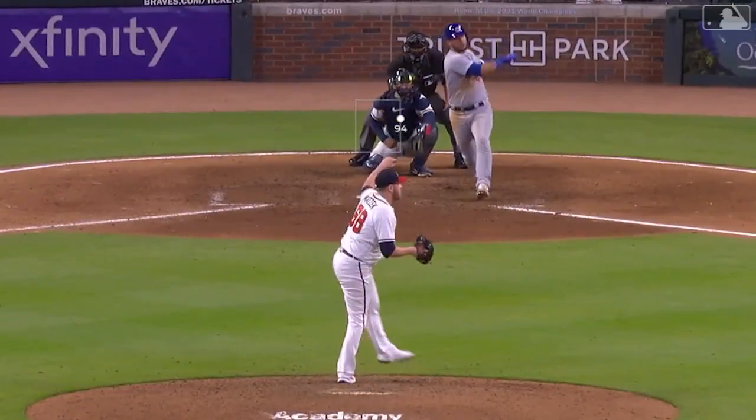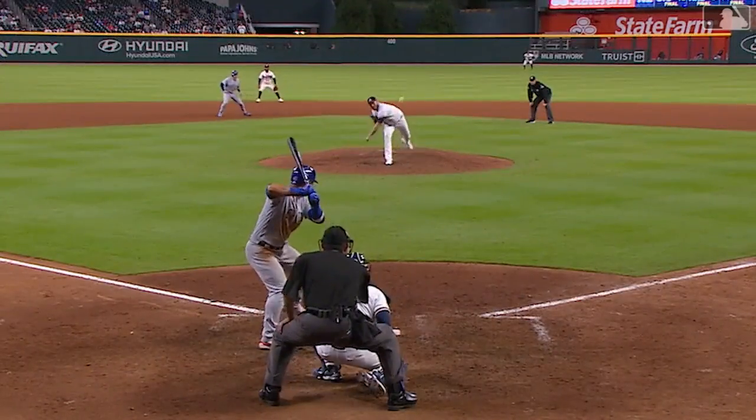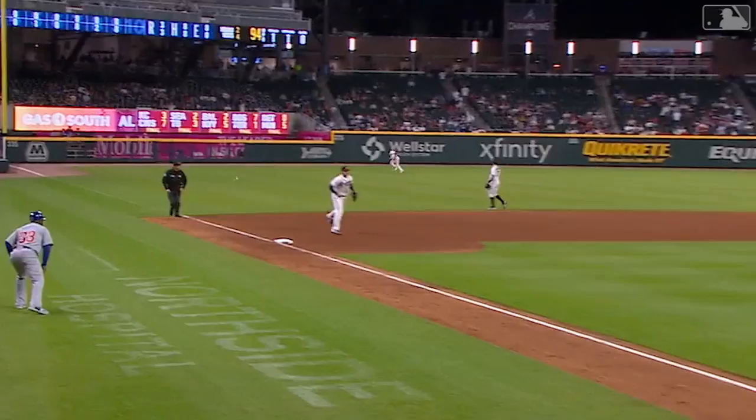Line drive off the bat of Contreras — this fastball kind of drifts right into his wheelhouse. Great-looking swing from Wilson Contreras. That bat just explodes to the zone.